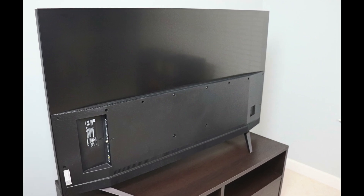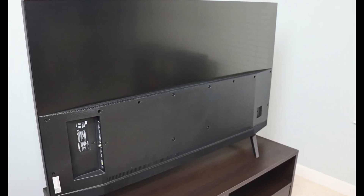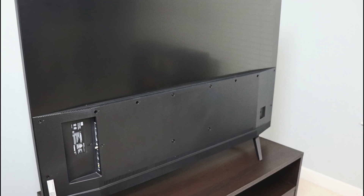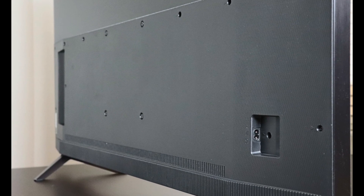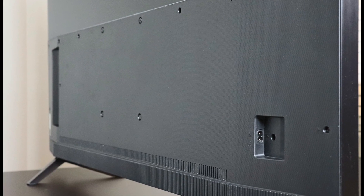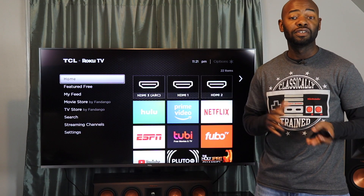Let's talk wireless performance. This TV has a lot of built-in apps and many of them do 4K, including YouTube, Netflix, Amazon Prime, Vudu, and many others. We do recommend using an ethernet cable, but if you have a good wireless signal this TV does pretty well. The WiFi chip is 802.11ac so it gets pretty good performance and I didn't have any issues during my review period.